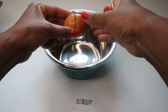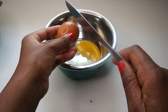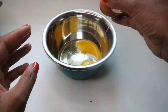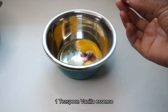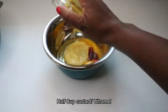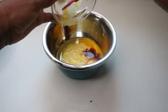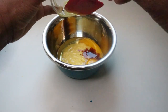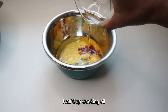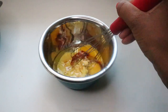For the wet ingredients, you'll break two medium or large eggs, then add one teaspoon of vanilla essence — or five mils. You'll also add half a cup of Ultra Mel custard and half a cup of cooking oil, then mix your wet ingredients.